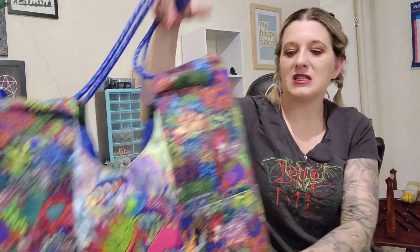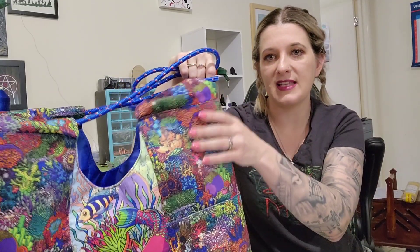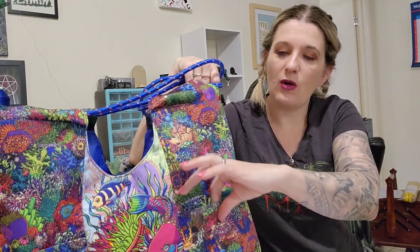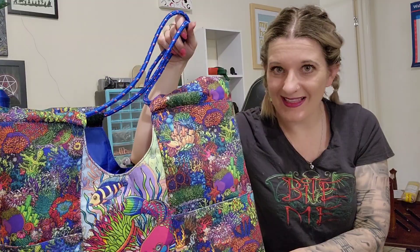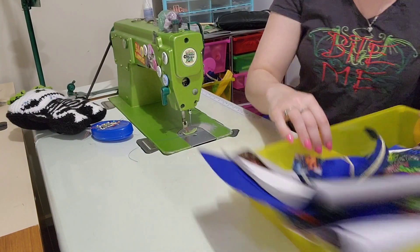The inside is waterproof canvas and I used hefty interfacing on these outer pieces, then a normal woven medium for the pockets. If you'd like to see how to make this, please stay tuned.